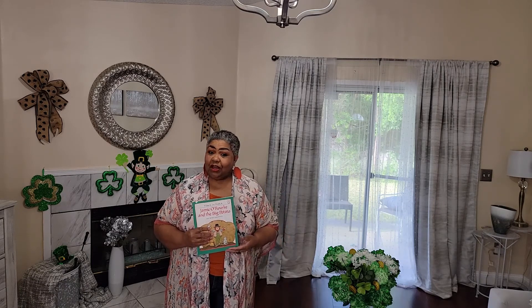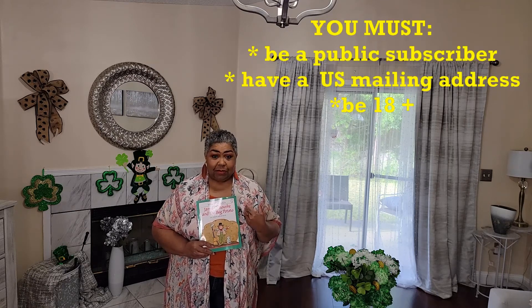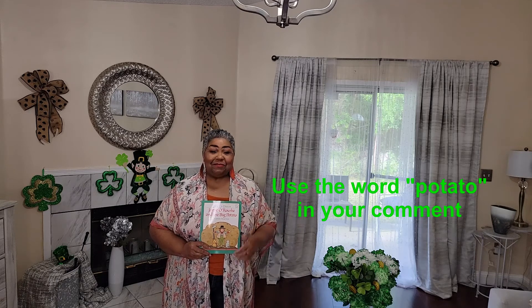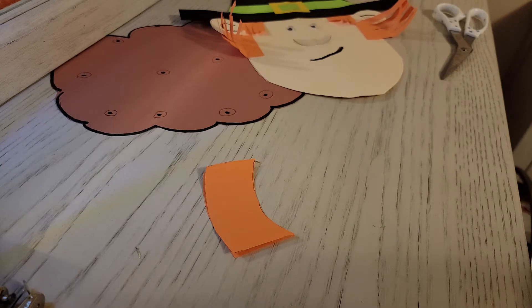I always had fun making that with the kids! Now, I have a copy of the book and I'm going to be gifting it to one of you so that you can make the craft with your child, grandchildren, nieces, nephews — whoever you decide to make it with. You have to be at least 18 or older and a public subscriber to my channel. Put the word 'potato' down in the comments to enter.